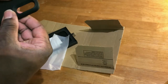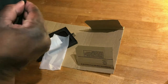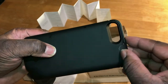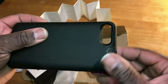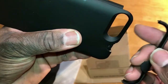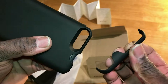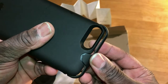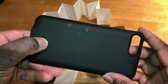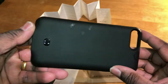I believe the cover clips on from here. It's not the easiest bit to take on and off. It seems to have a slight divot there, and then slight divots here and here. I'm not sure how long they're going to last, to be honest. The phone slips in and then this clips back on. This is an on/off button, and the number of lights indicates how much power — I think it's saying it's between 50 and 75% at the moment.